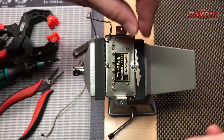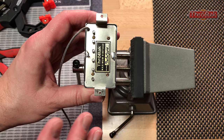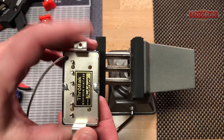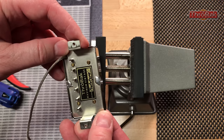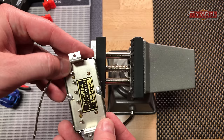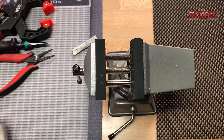One other thing I should mention with this cover before we take it off: in case your pickup is wax potted — this pickup is not — but if it is wax potted, you're probably going to want to heat up the cover once you have the solder joints freed up, because that wax is going to hold the cover on. You want to heat the cover up a little bit with a hairdryer, perhaps, and soften that wax, and that'll allow you to free the cover up.